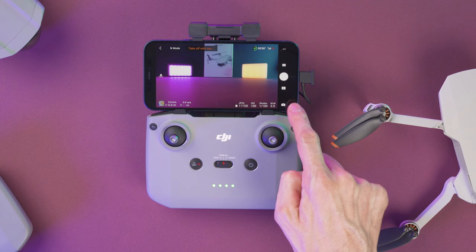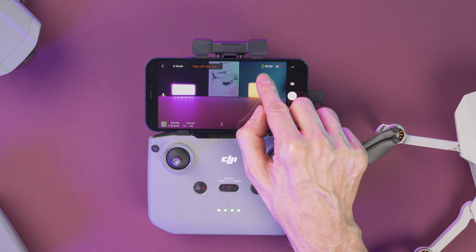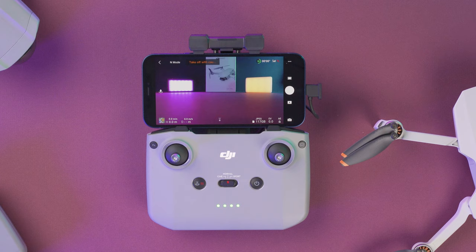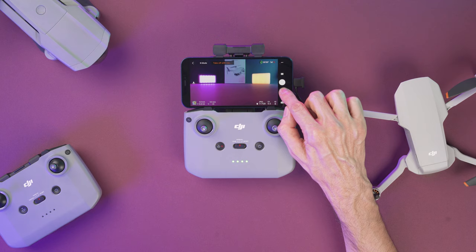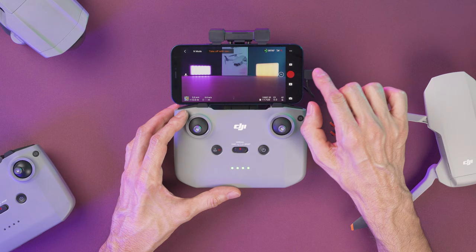If you select manual mode you can select the shutter speed as well as the ISO. Up here we can see the battery level — the 55 represents the percentage of the battery remaining, and these numbers over here are going to be the remaining flight time. Right now it's zero because it's not flying, but if you're flying that's what those numbers mean. Next to the battery power is the signal strength between the controller and the drone, and the icon next to it displays the current GPS signal strength. Here on the right side at the bottom we have the playback button. In the middle we have the shutter button to start recording or take a picture.